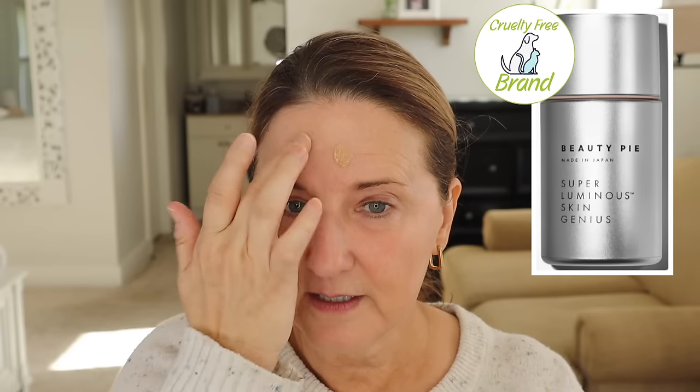It was the Beauty Pie Super Luminous Skin Genius Tint. This was very glowy — it is called Super Luminous — it was hydrating and it actually looked pretty on my skin. The problem is it was so glowy that I had to put so much powder on it to tone it down. It didn't give much coverage but it is a skin tint so I didn't anticipate that it would. If you already have a Beauty Pie membership and you really like a very glowy foundation, go ahead and try it because it literally did look nice on my skin. It's just not right for my skin.